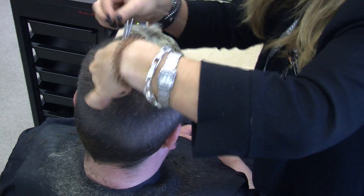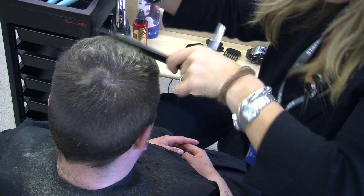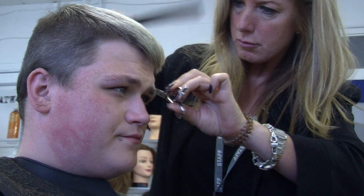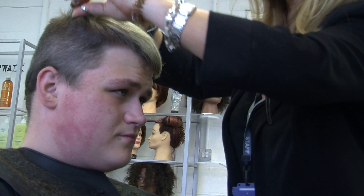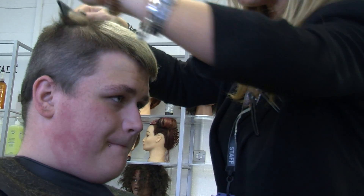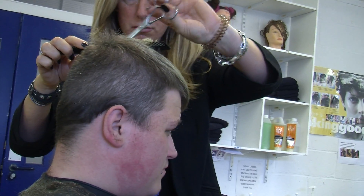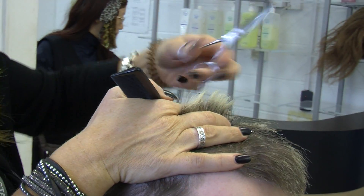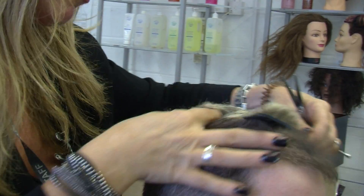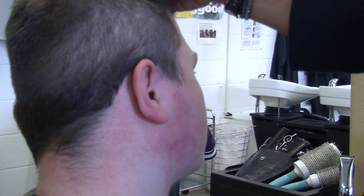I'm simply just connecting it through. I'm going to taper in and use my one and a half grade first, and then I'm going to take it down to the one.